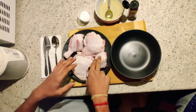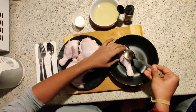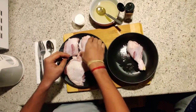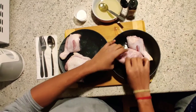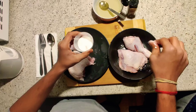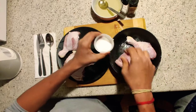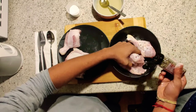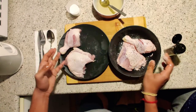First we have to marinate the chicken. Take the chicken, add olive oil, then add enough salt and pepper on both sides. Do the same for the rest of the chicken pieces.